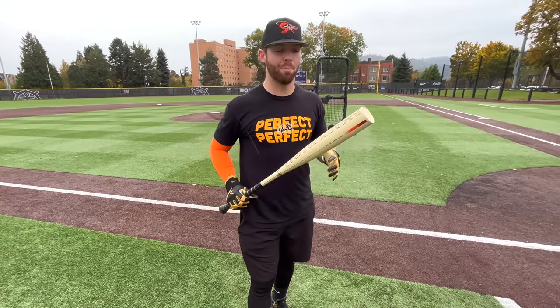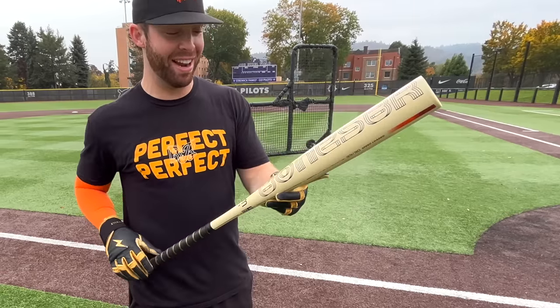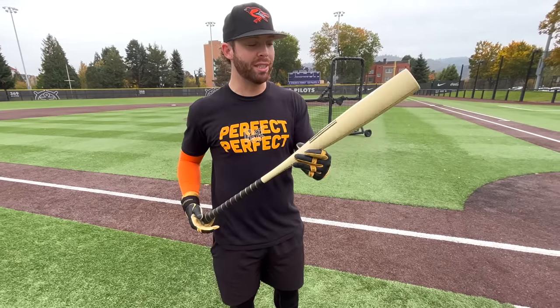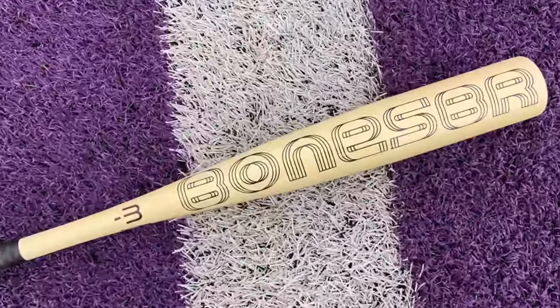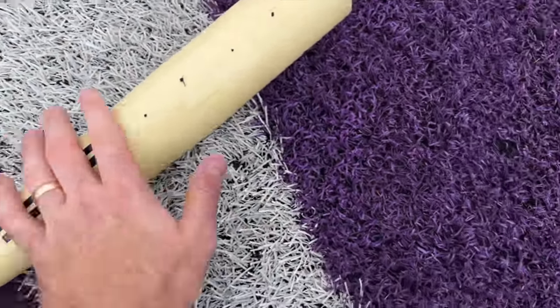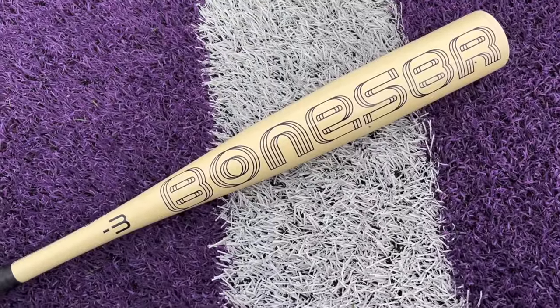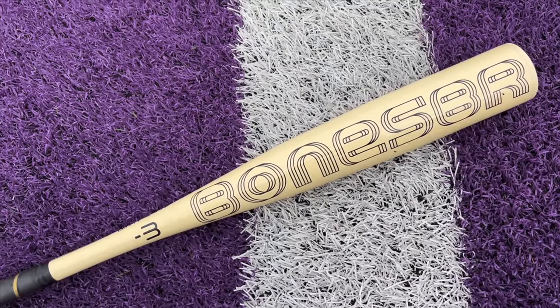What up, will here with the Baseball Bat Bros. Today we have a sick-looking bat — the 2023 Warstick Bone Saber BBCOR. Let's get it. A closer look at what is honestly the cleanest looking bat in the game. They have claimed this is an updated Bone Saber, and it's probably the most different Bone Saber they've come out with as far as tech.